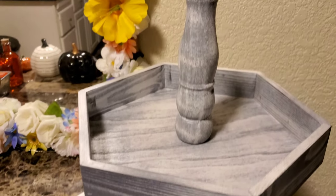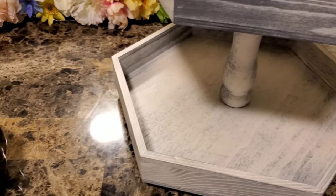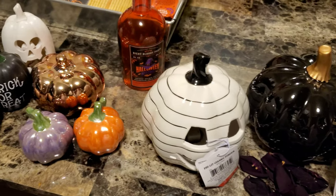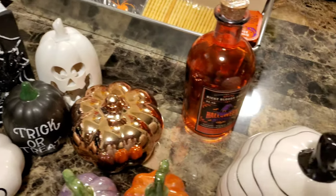I was going to do one of those two-tiered shelf things, so I'm going to pop them up on the screen right now. I got inspiration from Pinterest for this.